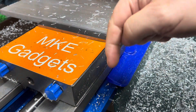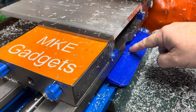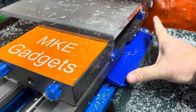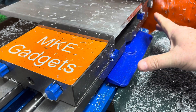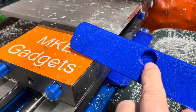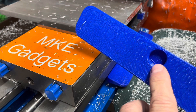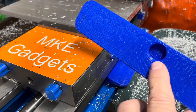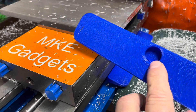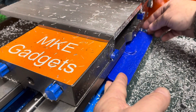I'll have links below to Thingiverse so you can print your own. There are multiple sizes depending on the size of your vise. Note that not all manufacturers' half-inch cap screws are going to be the same size, so if you print this and it's a little tight or loose, go and change the scale percentage in your slicing software — maybe one percent larger or smaller — and it should snap on and off real nice.